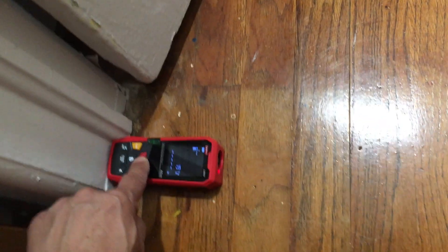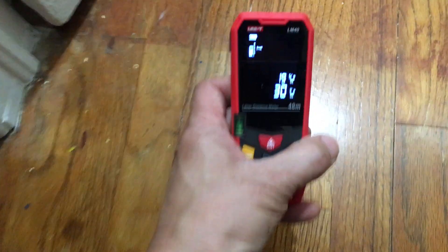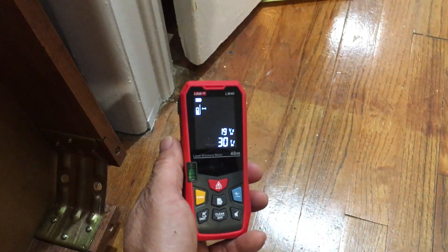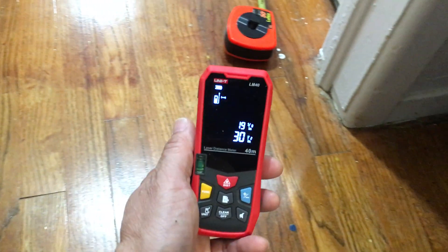Go ahead and hit the button, do the measurement, and we have 30 and a half inches — just like on the tape measure. So it is definitely accurate and it corresponds properly to what the tape measure showed.